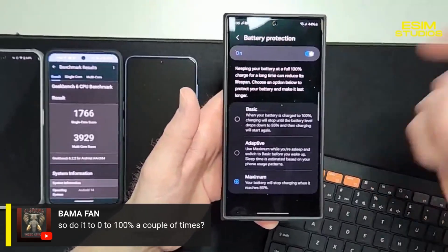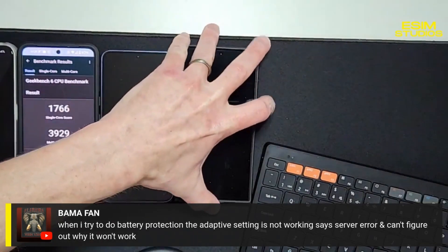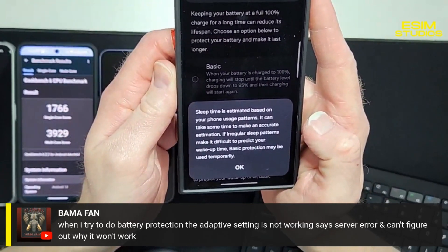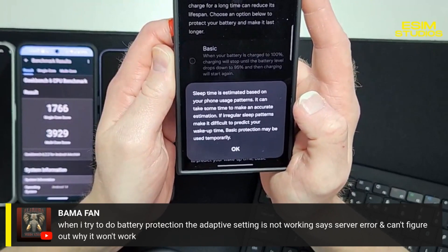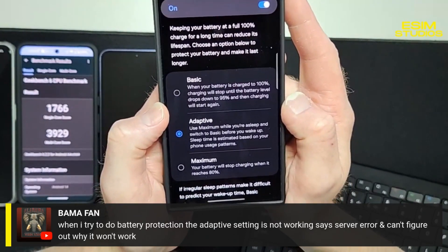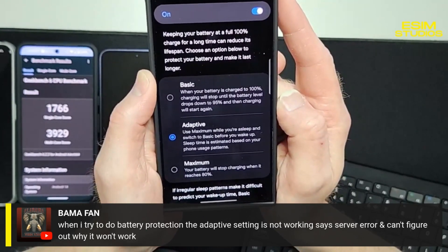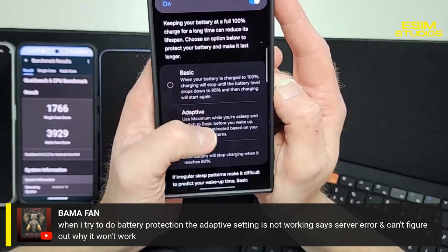I would activate battery protection. One user says the adaptive setting shows a server error and won't work. Looking at my settings, 'Adaptive' uses maximum charging while you're asleep and switches to basic before you wake up — sleep time is estimated based on your phone's usage patterns. 'Basic' protection stops charging at 100% and doesn't restart until the battery drops to 95%.